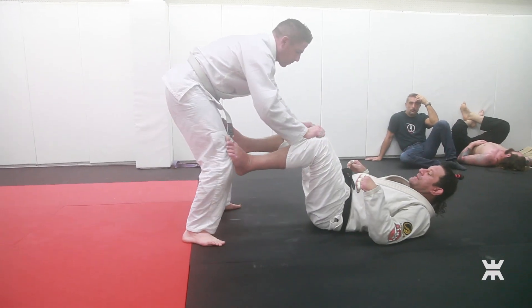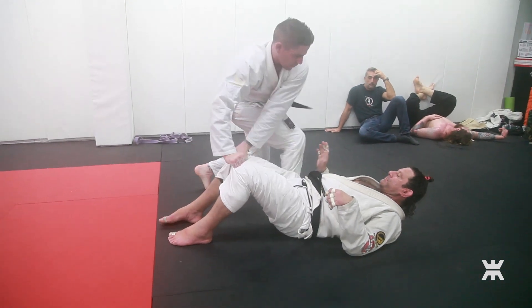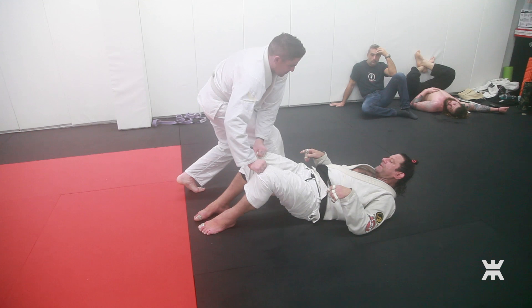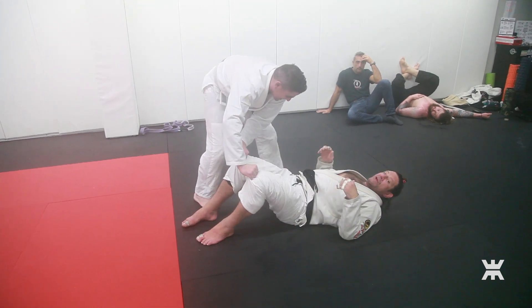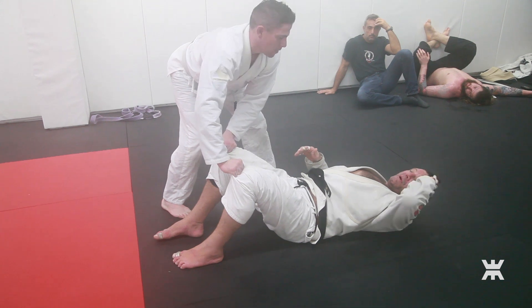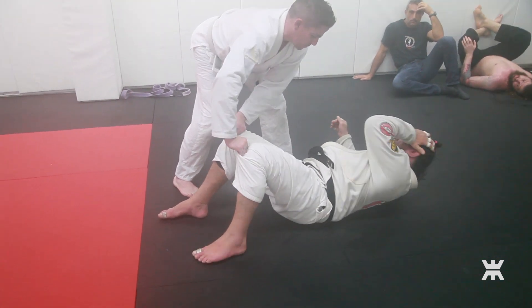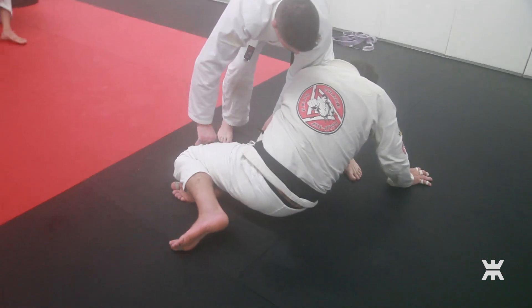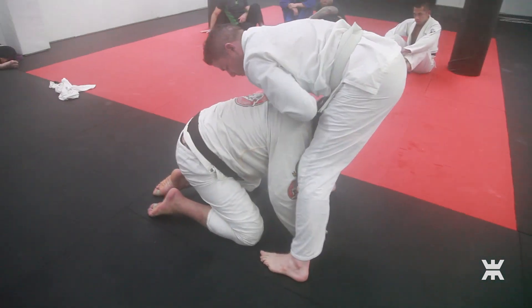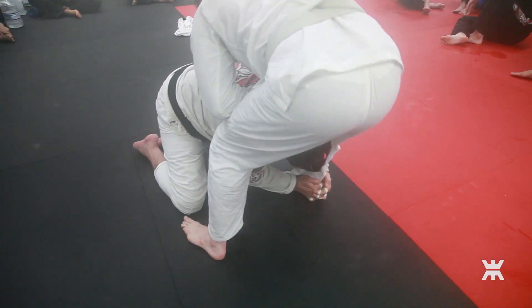Sometimes you've got to just throw your legs down like this. So here, I didn't have time to do anything. I'm going to put my arm up like this and do a circular motion — like this — and crash into his front leg and tear his grips, then crash into his second leg, grab his heel, and hit a single.